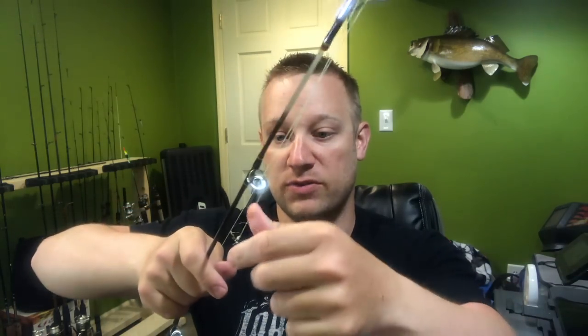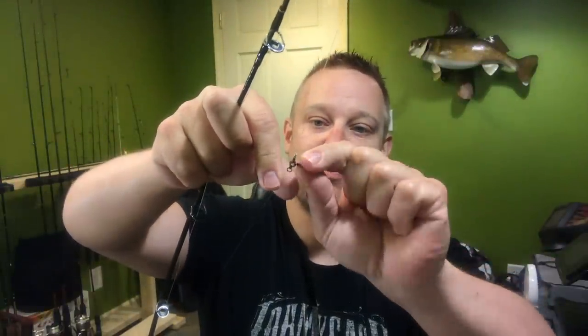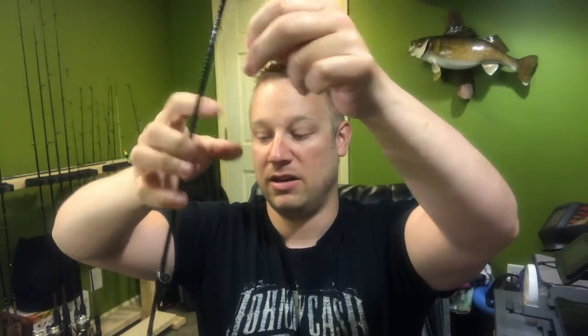This is a drop shot weight. A lot of people use pencil sinkers - it's just a big long version of this. A pencil sinker will be about three inches, quarter ounce, half ounce, depending on the river current. That's basically going to be your bottom section. The line I have tied from the weight itself over to what is called a three-way swivel. You have your main line - this is braid, I want to say it's 30 or 40 pound Suffix 832 braid - going to a three-way swivel.